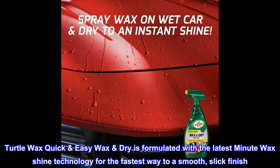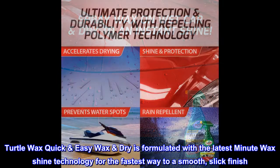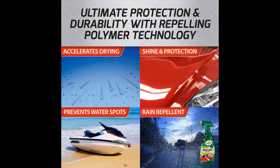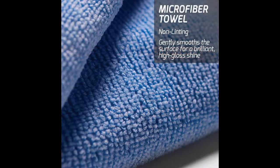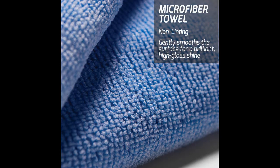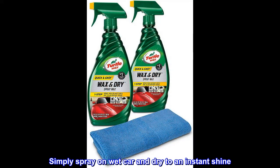Turtle Wax Quick Easy Wax Dry is formulated with the latest Minute Wax Shine technology for the fastest way to a smooth, slick finish. Easy on, easy off application. Streak-free formula provides ultimate protection. Simply spray on wet car and dry to an instant shine.